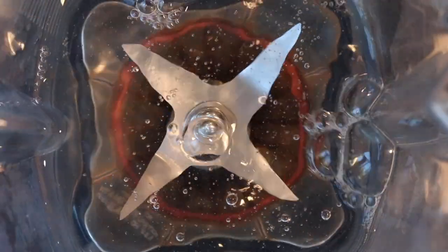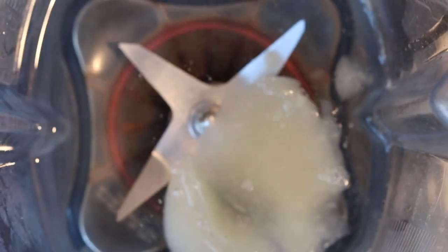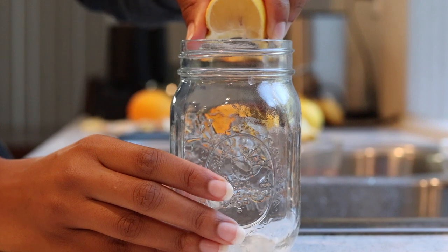If you're considering using CMOS gel for weight loss or to improve digestive health, try adding a few tablespoons of CMOS gel to two cups of spring water first thing in the morning. This will help jump-start your metabolism and gently wake your digestive system. Add fresh squeezed lemon or lime for additional health benefits.